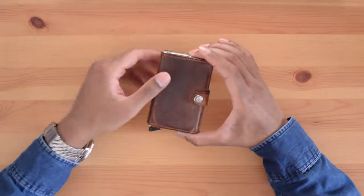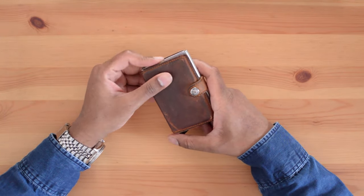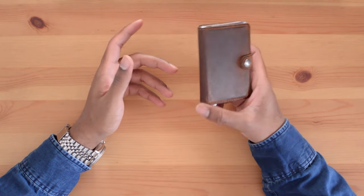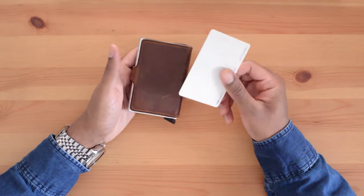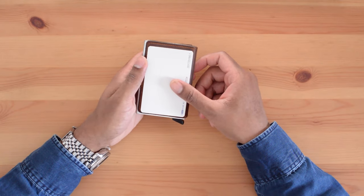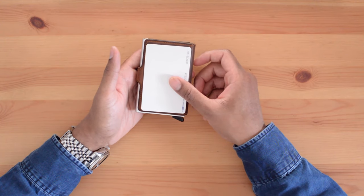The Sacred Mini Wallet will push you to carry only what's necessary, as it doesn't have room for much more. For me, the wallet has enough storage to get me through the day. The wallet is very compact — the width and height measurements are only slightly bigger than your standard credit card size.